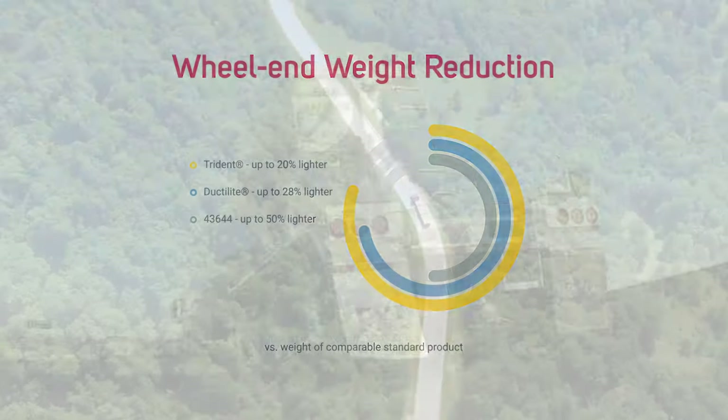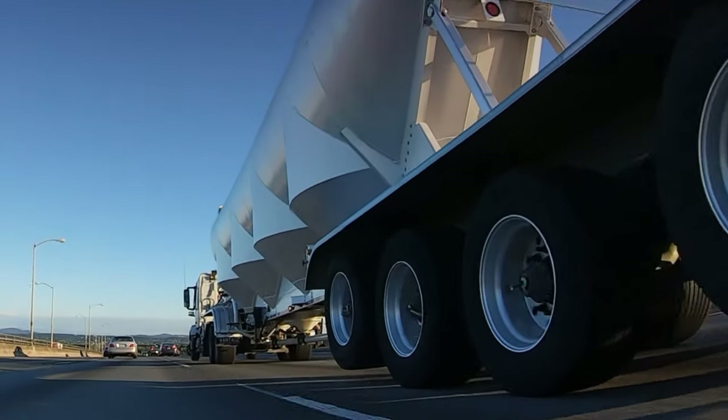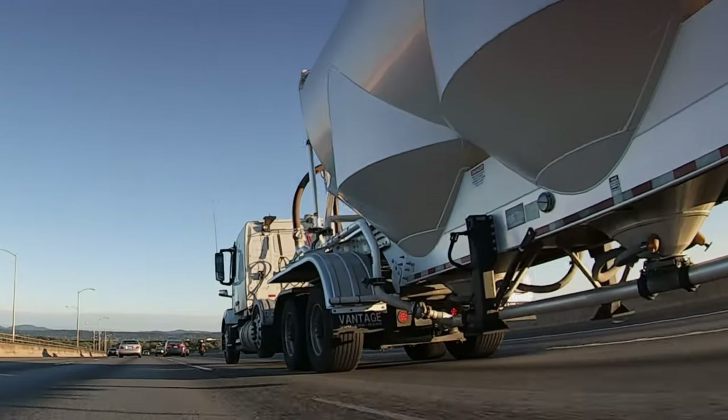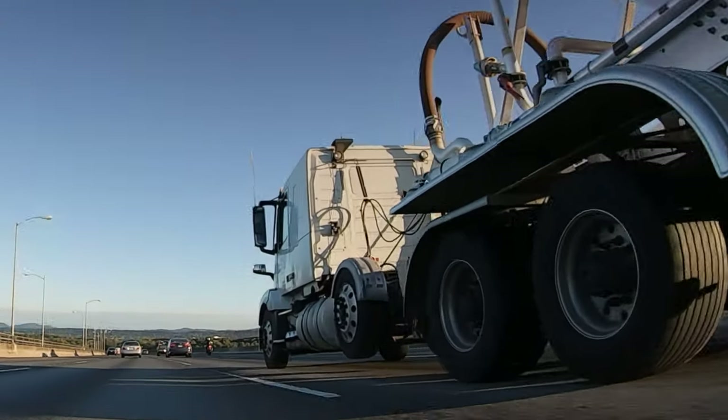For the last five years, our lightweight drums have been proven as truck and trailer OEM first fit equipment, and we offer those same drums to the aftermarket so there's never a need to compromise on quality.